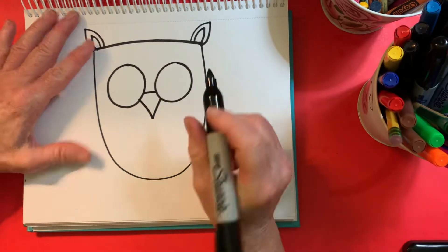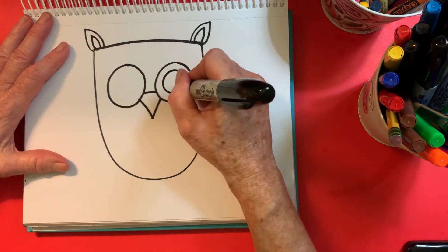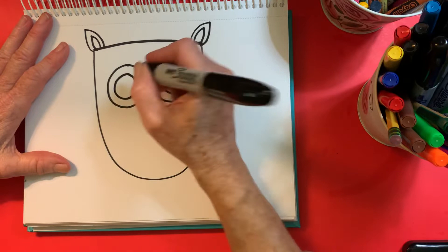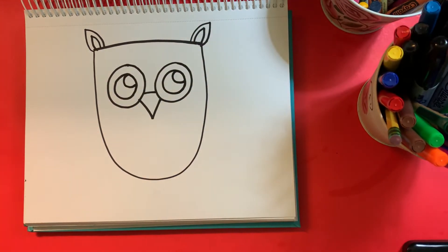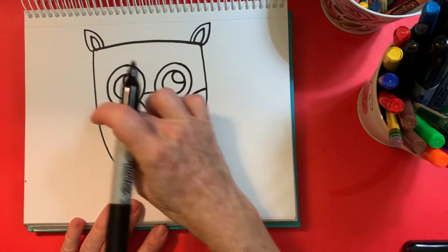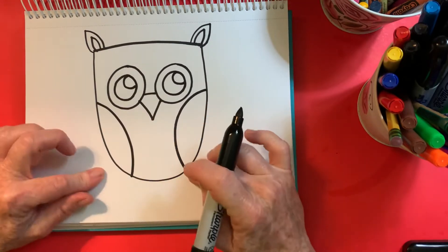I'm going to make a triangle nose connecting those two eyeballs together. I'm going to make another circle in each eye and have my owl kind of looking up to the top over here for something that we'll show you in a few minutes. The next thing I'm going to do is draw like a C and then a backwards C over here, and that is just going to represent his wings.